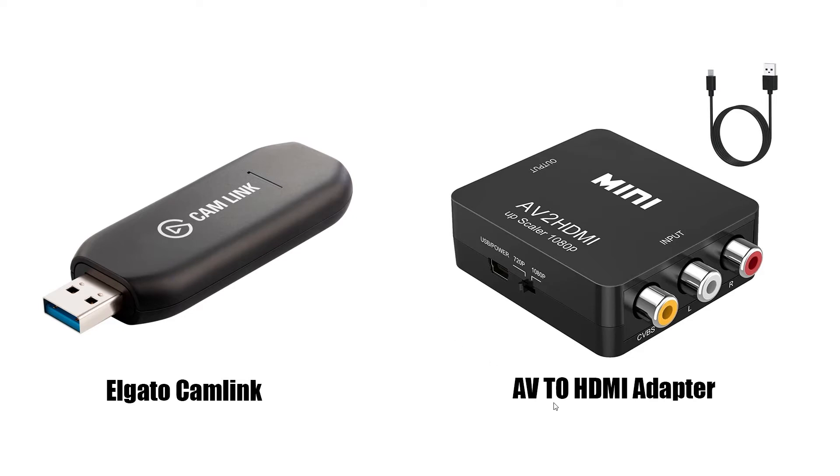Next up, I bought an AV to HDMI adapter — this was literally like twelve bucks on Amazon. I'm going to link a lot of this stuff in the description below with affiliate links, so if you decide to do this process I would appreciate it if you use those links as it does help out the channel. You can upscale old video from 720p to 1080p — I moved the switch over to the 1080p setting to get the best quality available, and to be honest the quality is really good for it being upscaled from an older style video. That's the two pieces of hardware you'll need to purchase, plus an HDMI cable to connect the AV adapter to the Cam Link — but most of us have those laying around the house.